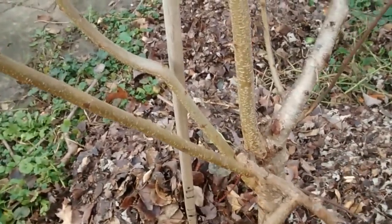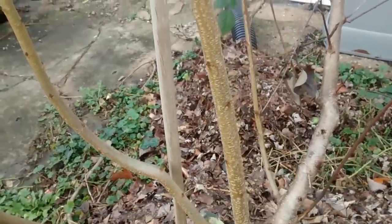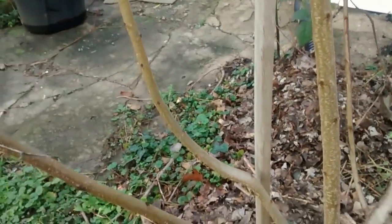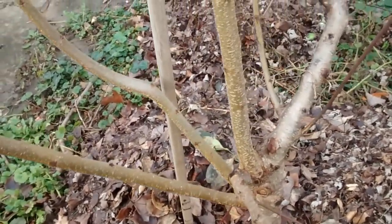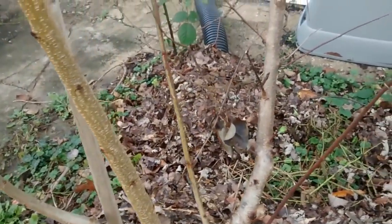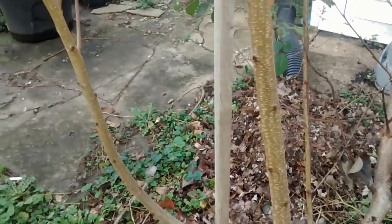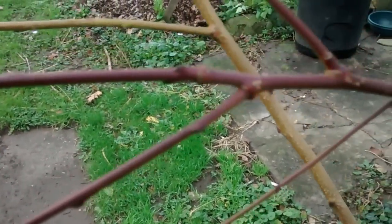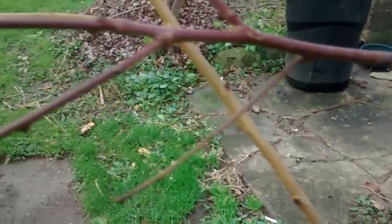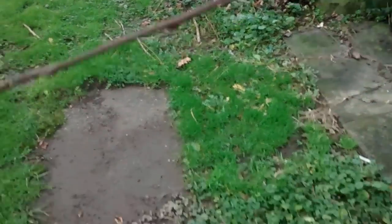This is a peach tree here and it is in great shape — doing really well. Everything's green and healthy on it. And this is a fruit-producing piece of wood here because of the purple coloring.